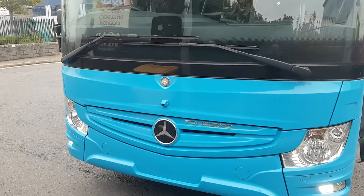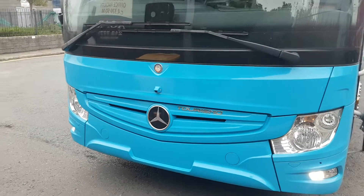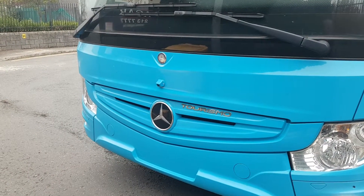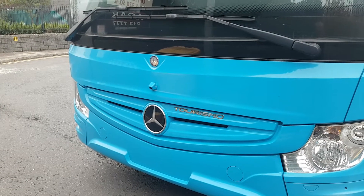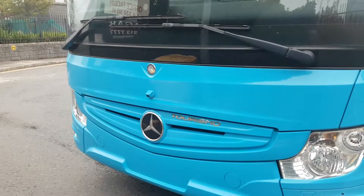Hello, Stephen here from Trailer Vision Ireland. I'm just going to show you a recent install we've done on this Mercedes Turismo coach. I'm going to go through the camera positions and the view from the monitor, showing you all the triggers and basically how the system works.